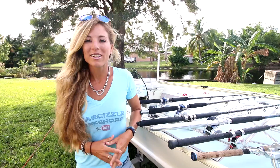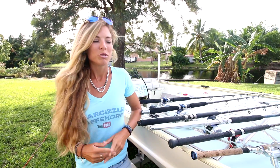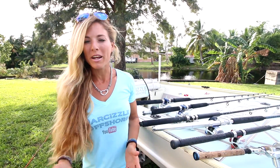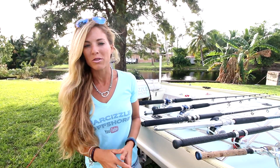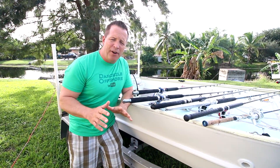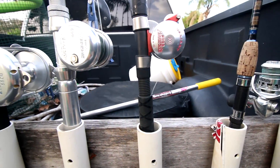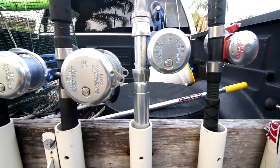Hey guys, so later today we are attending an Accurate Seminar, which should be a fun event. We figured it was appropriate to give you a general overview of all the Accurate reels we use. We've been using Accurate fishing reels for about a year and a half, so we're pretty familiar with them and we've used them quite a bit.